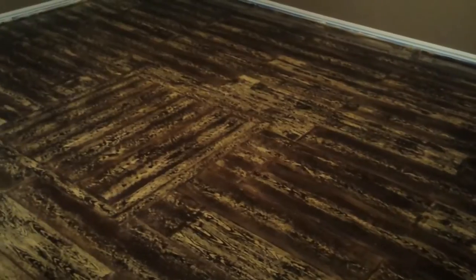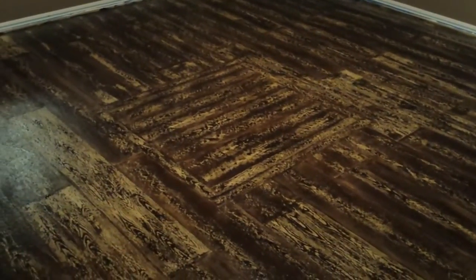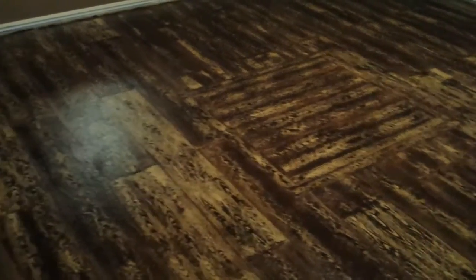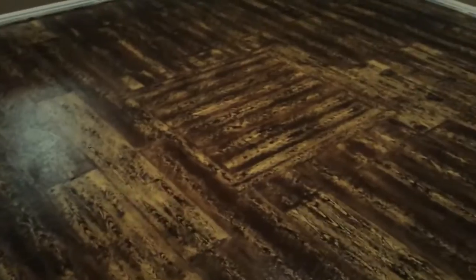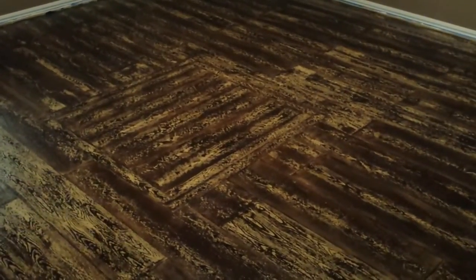Overall it turned out okay. The texture messed with me a little bit, but I was able to compensate and get down some planks that I like. We're gonna let this dry, come back with some stain and really go over the top of this to make it look like it's supposed to, and then we'll take care of that cargo hold. When we come back, you'll see the finished product.